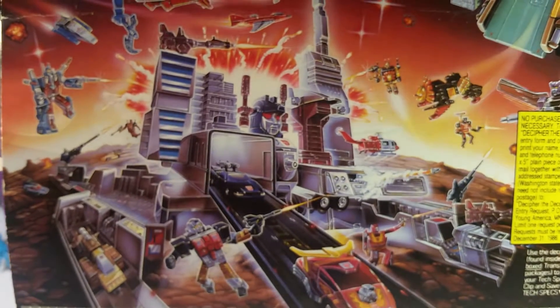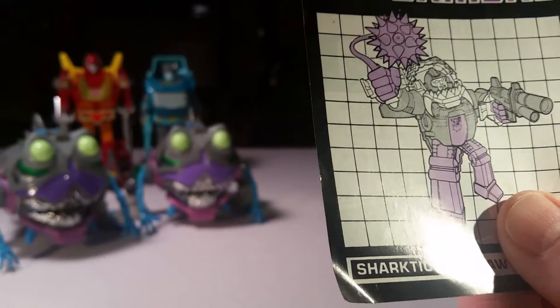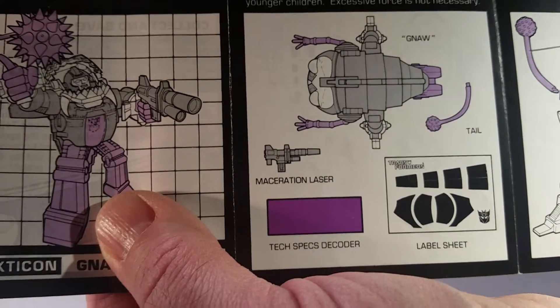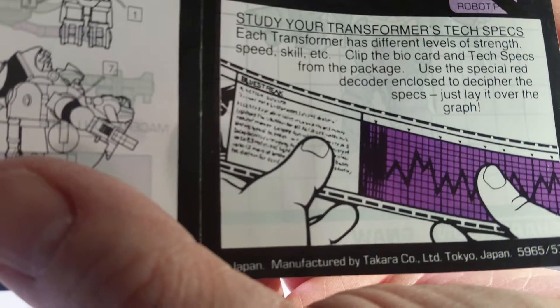Here's the top of the box, which shows the Transformers logo and branding. On the back we get the new box art for that year, which has Metroplex, Hot Rod, and everybody else on it. There are instructions and a sticker sheet inside. The instructions show you what comes with it and where things go, and there's your little how-to-use-the-tech-specs section. It's got Bluestreak's tech specs on there, like they always do.